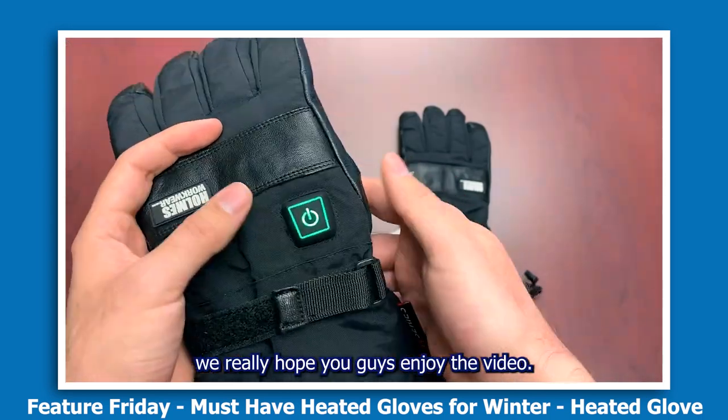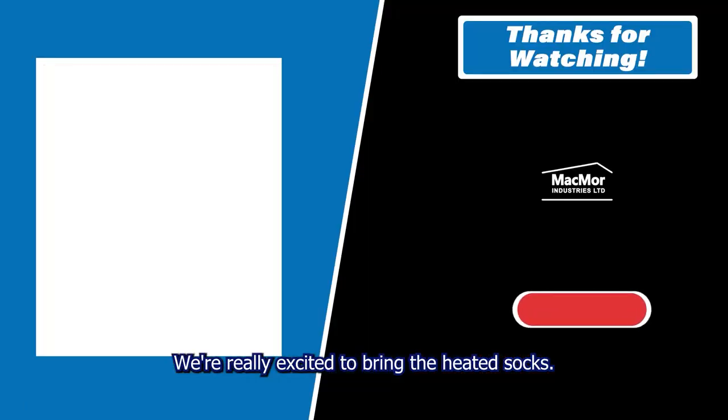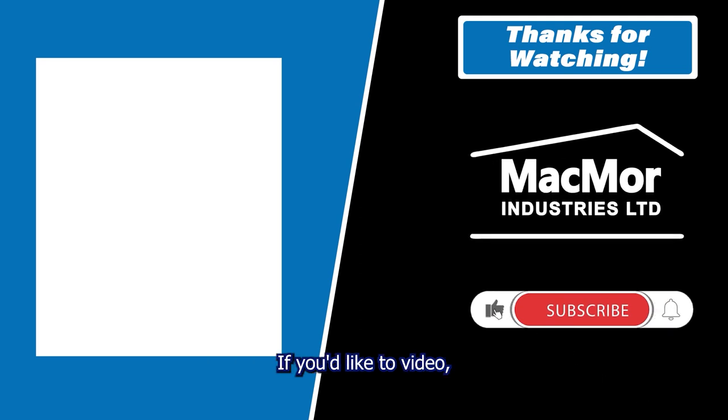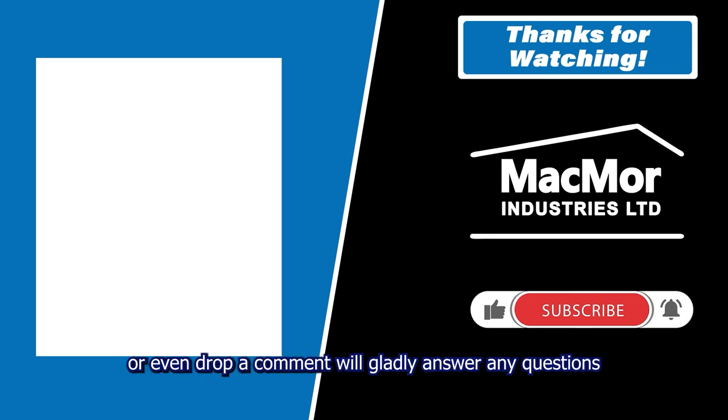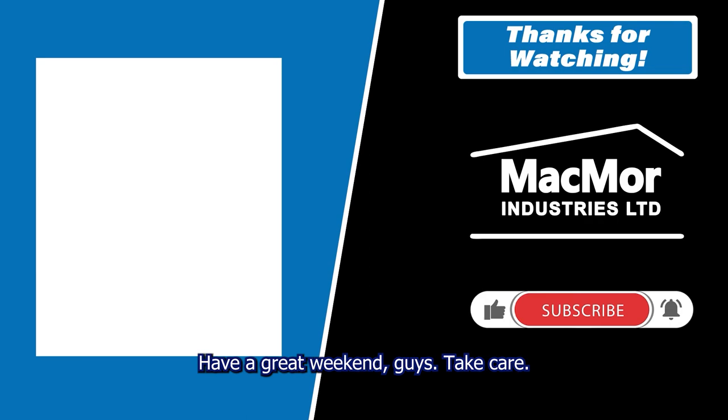We really hope you enjoy the video — we're excited to bring the heated socks, these have been a long time coming. If you like the video, interacting with our channel is the best way to show support and lets us know we're on the right track with our content. Feel free to like, subscribe, or drop a comment — we'll gladly answer any questions you have about the product. Really appreciate it, have a great weekend, take care.